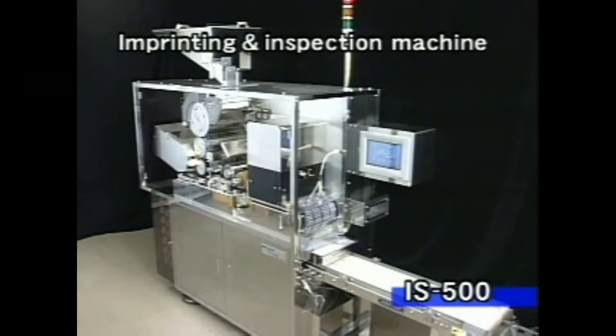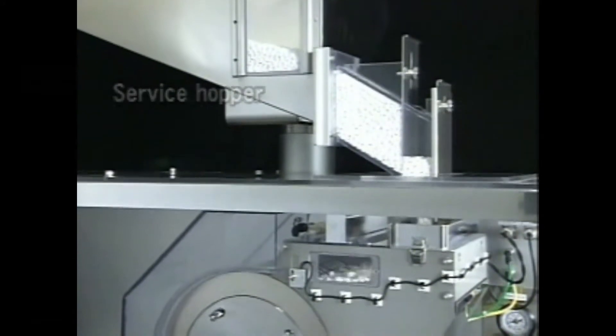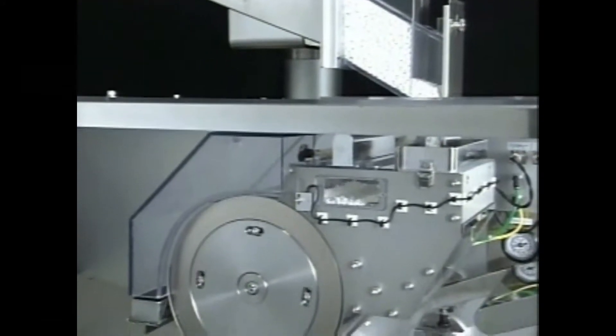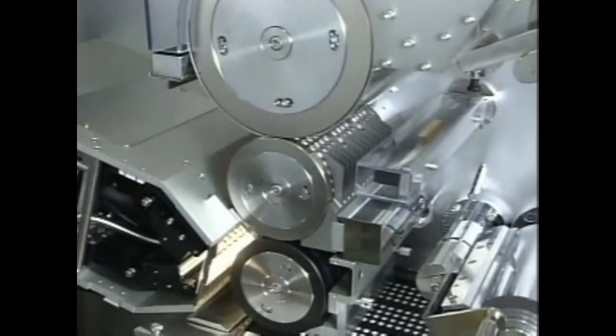The IS500 was developed not only to improve tablet quality, but also to allow tablets to be identified easily. Tablets that enter the hopper are precisely fed to the supply drum, and the entry of two tablets at once or the omission of tablets is prevented by a guide adjusted to the thickness of the tablet and by mechanical vibration.